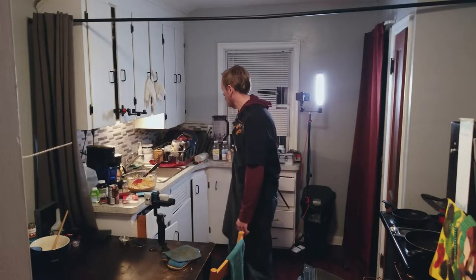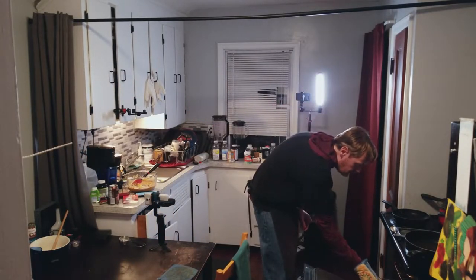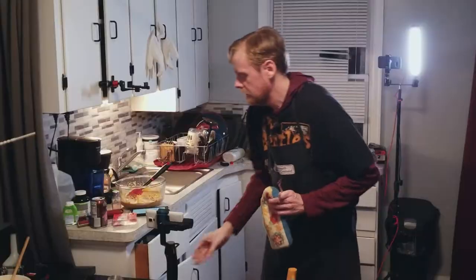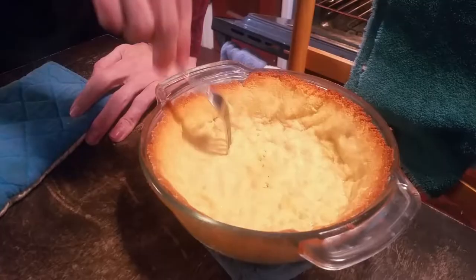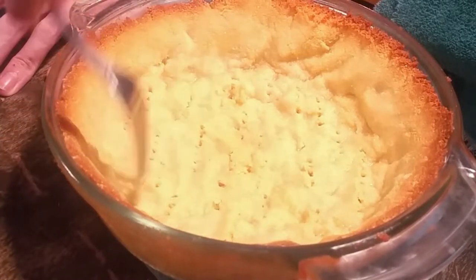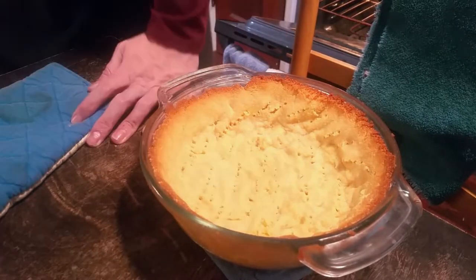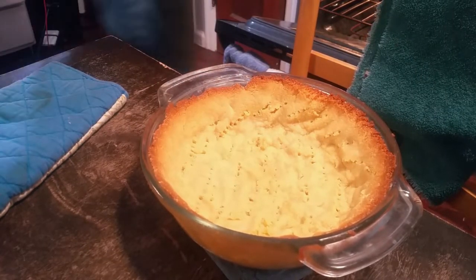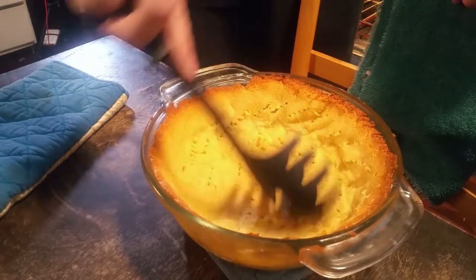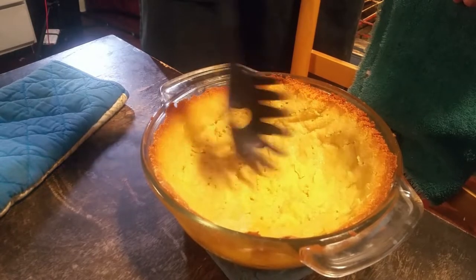Oh, I didn't poke it with a fork earlier — fail. I saw it bubbling up. You're supposed to poke it everywhere with a fork before you even start baking it. Look how thick it got in there because I didn't do this — that's why it didn't cook evenly. It's like 30% cooked everywhere else. Weird looking ladle spoon to the rescue.